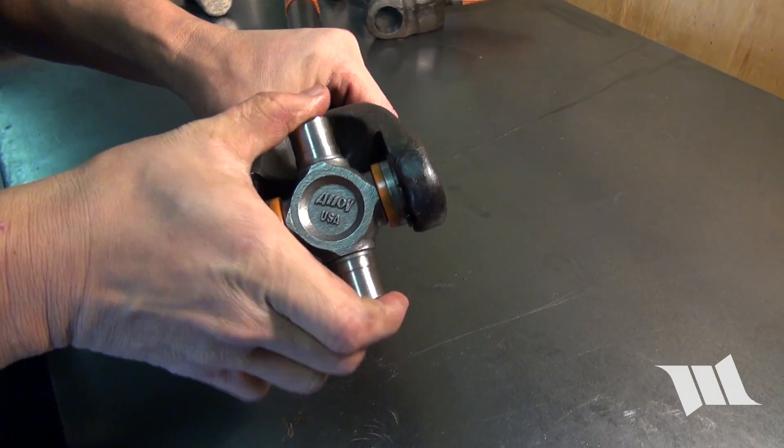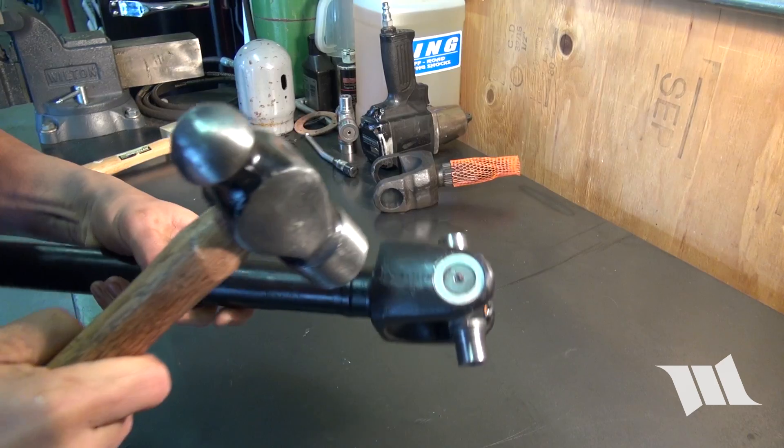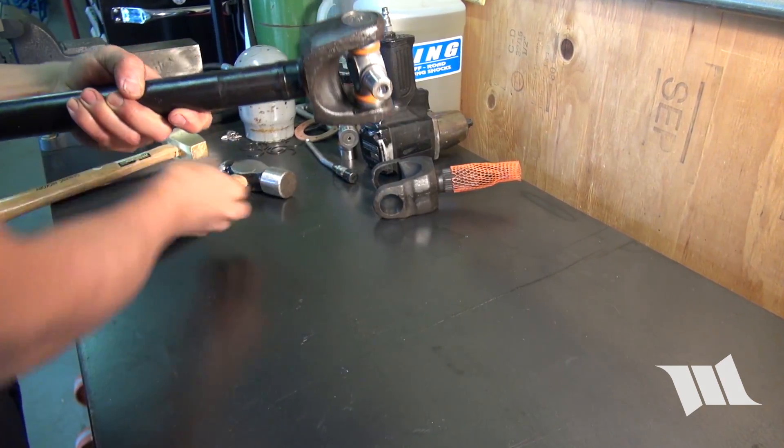At this point, the X-joint may feel a bit tight and hard to move around. Take a hammer and give each side of the yoke a solid whack or two — this should help free things up.